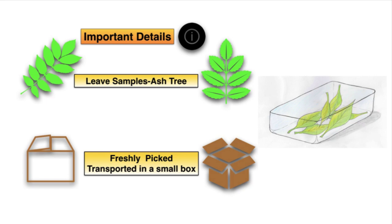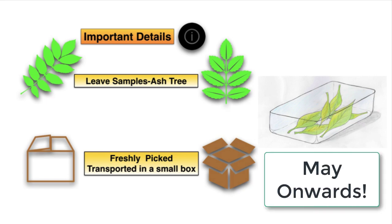Some important details to consider with this practical: the first is what type of leaf you should use. Leaves from the ash tree were found to be particularly good. Make sure you pick them freshly, ideally that morning, and transport them carefully in a plastic container like a lunch box. Consider the time of year — May onwards is best.